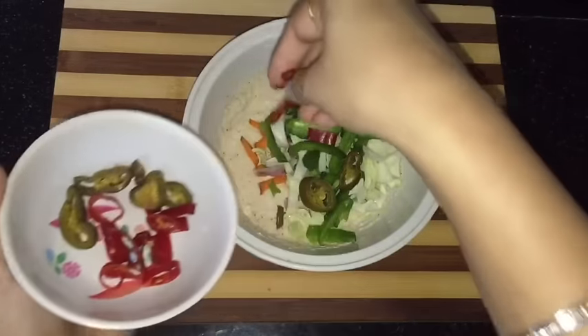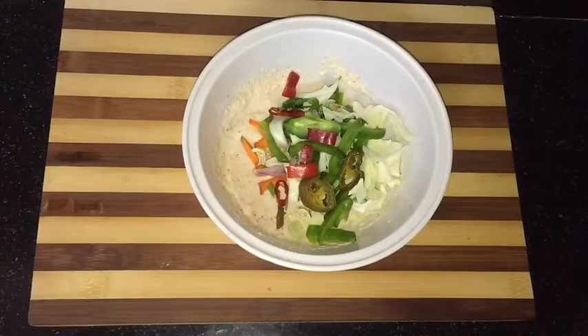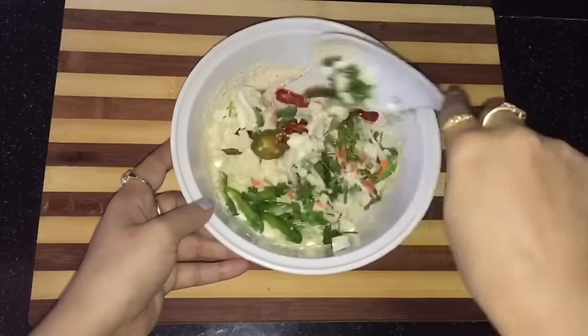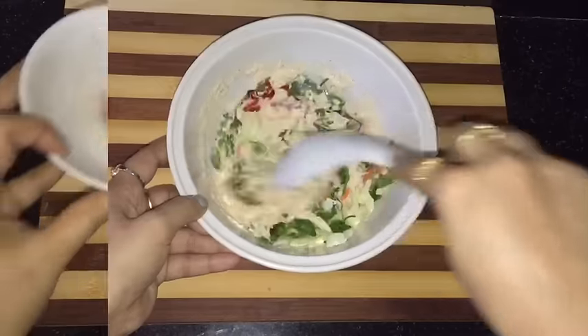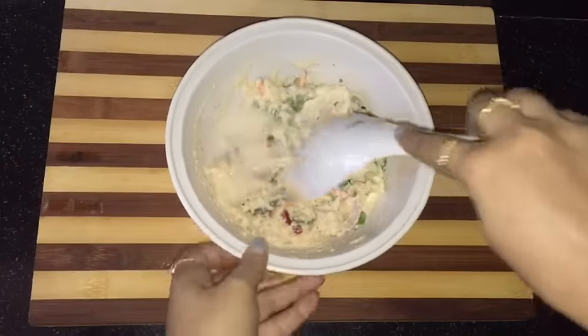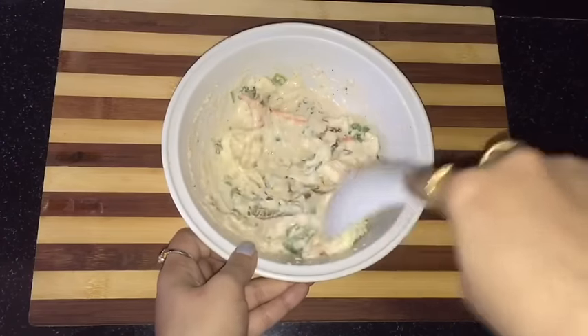You can take any vegetable of your choice — you can add sweet corn, baby corn, mushrooms, or broccoli here. Mix this all nicely. I am adding 1 spoon of water and mix it. Now this is perfect.